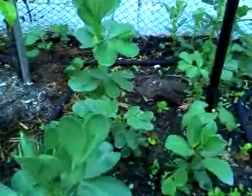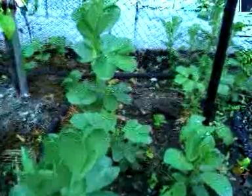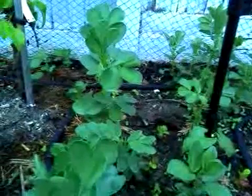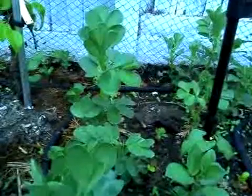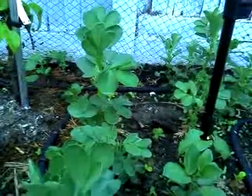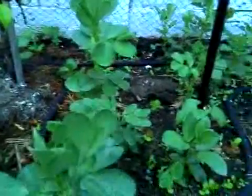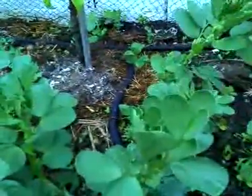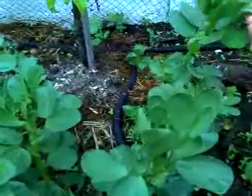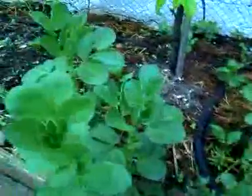Quick video about green manure — or green compost. Anyway, what I've done is over the colder periods I basically just cast some broad beans or field beans and this is what they look like.